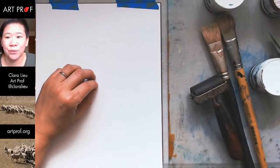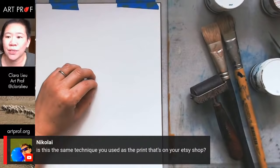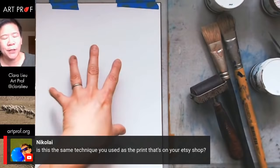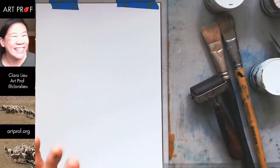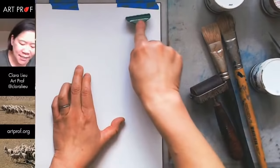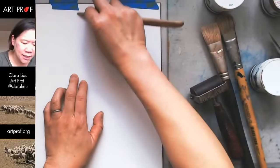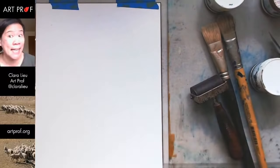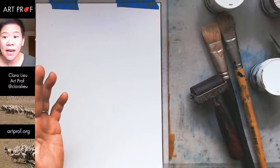Nikolai is asking if this is the same technique used in my Etsy shop. I don't have any trace monotypes in my Etsy shop. This is a monotype, but a very particular type. A monotype is a print that you cannot reproduce — you can only make it once. It's a very strange type of printmaking technique because the whole definition of a print is that you can reproduce it. But with a monotype, once I pull this print, that's it — I can't reproduce it.